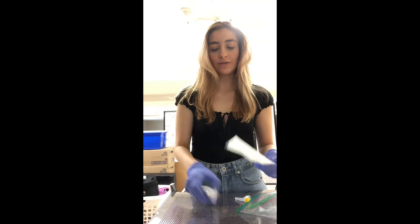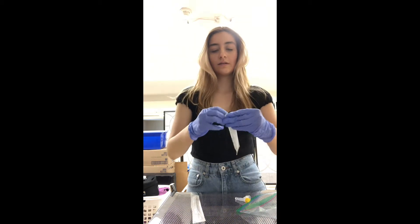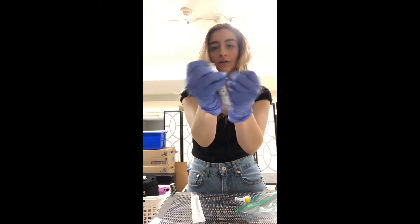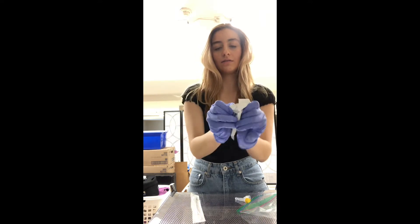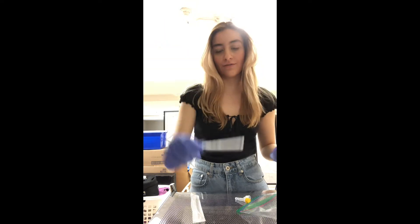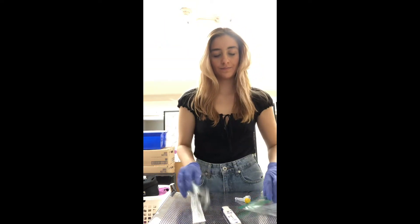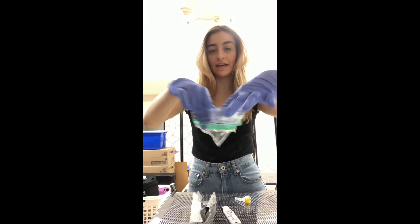The first thing we're going to do is open our testing strips and then lay it down flat. We're also going to take our bag and use it as a garbage.